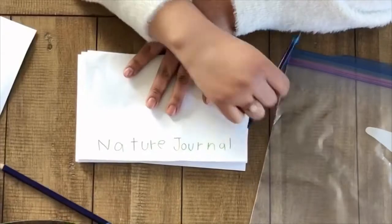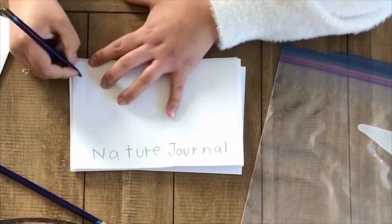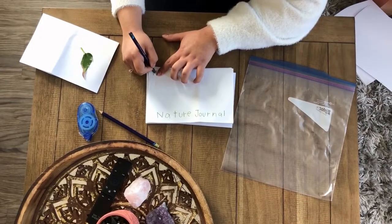And then I'm going to write my name on it.